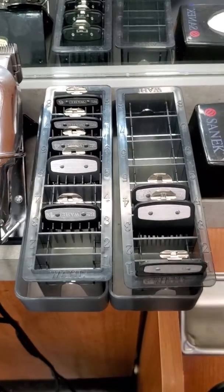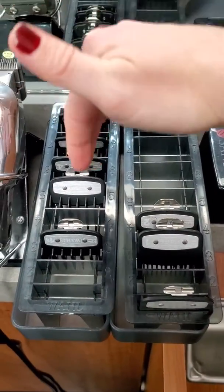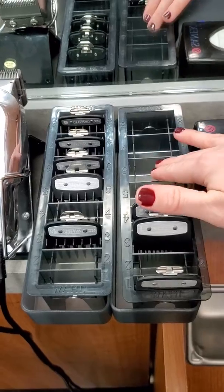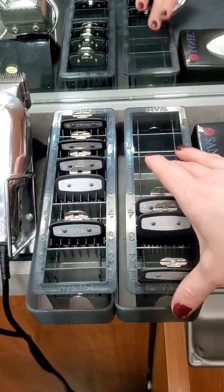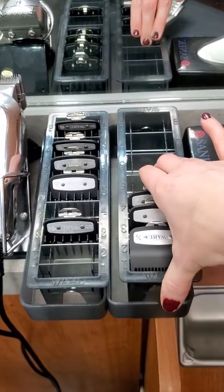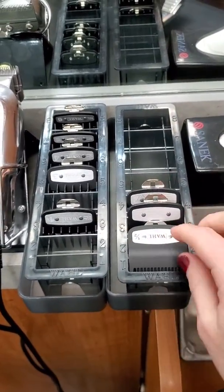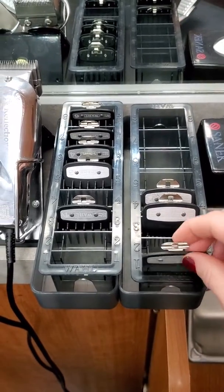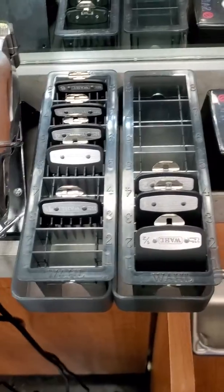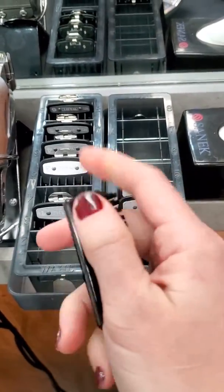I just finished a cut and I have a system with my guards where I keep the clean ones on the left and the dirty ones on the right. I have them in these containers — you can see there's a bunch of hair that collects under there, so you have to clean it out. After each cut I take these and brush them off. I have a brush like this; I have a bunch of them.